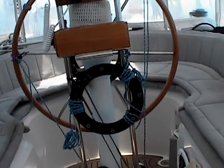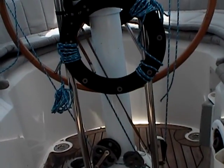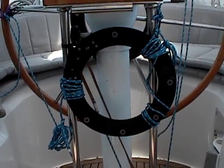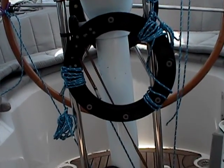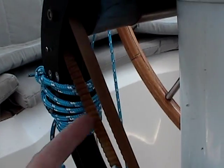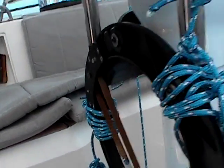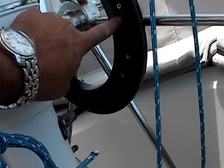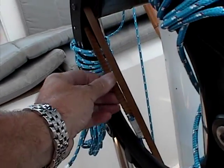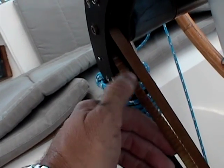Friends, I present to you FrankenPilot. The wheel-mounted autopilot wasn't functioning because this belt here is supposed to go around this wheel on the inside of that wheel, but it was slipping. It's an old belt — the teeth are not very good.